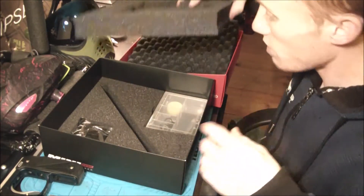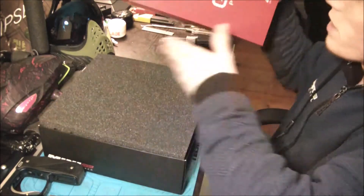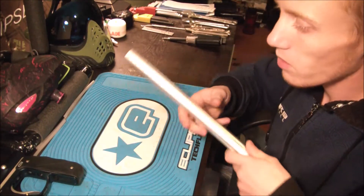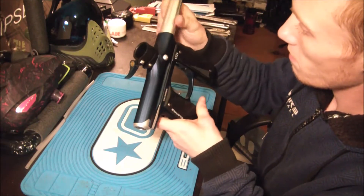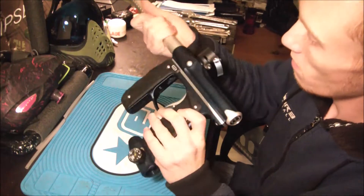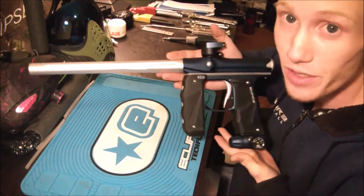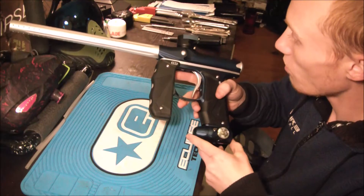Packaging-wise it's the same as the mini — it's not really the selling point for me on a gun anyway, but it's definitely better than the old mini box. So let's throw this barrel on real quick. All right, so here it is — the Mini GS. Let's see if we can get the whole thing in the frame.